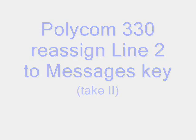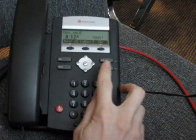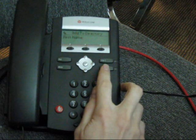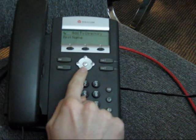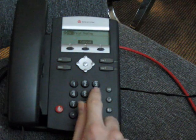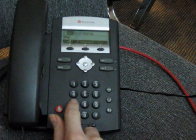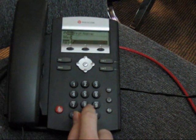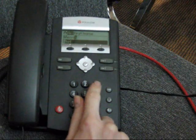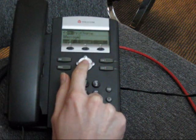Take 2: Polycom 330 Line Key Assignment. Hold down the Line 2 key and it will prompt you for the first name. Hit the select check mark in the middle of the navigational button for first name and type in 'messages.' Hit the select check mark in the center of the navigational pad.